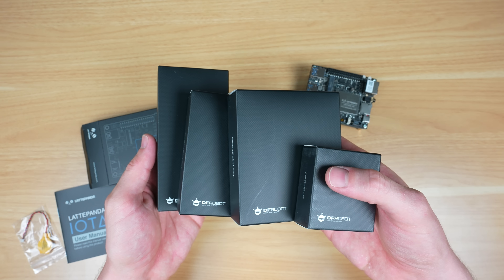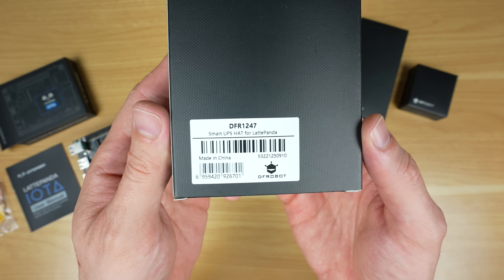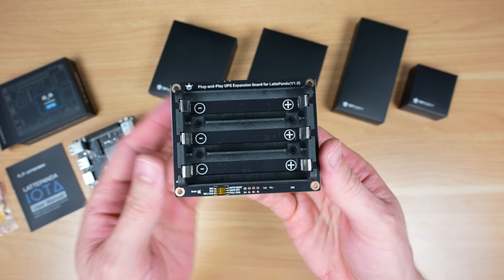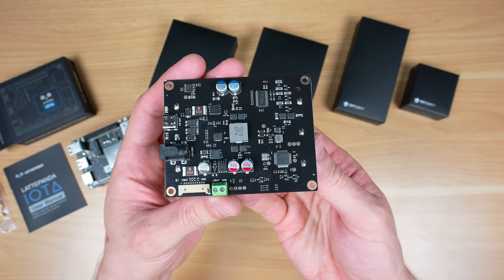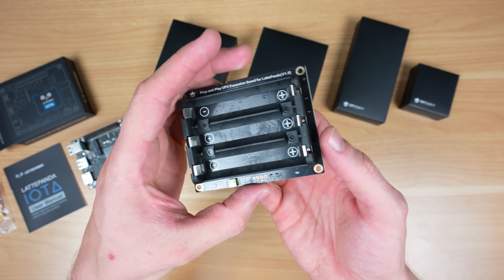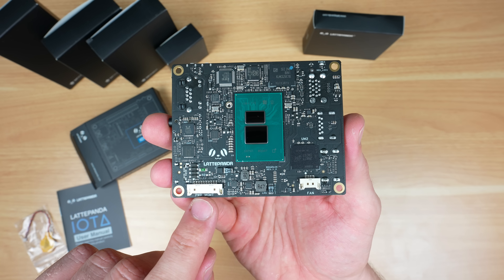To add to the Iota's functionality, they have a couple of optional add-ons. This is the smart UPS hat, which is a plug-and-play uninterruptible power supply that can keep the Iota running for up to 8 hours depending on the batteries you use with it. The smart features include auto power-on and a safe shutdown when the battery voltage gets too low. It interfaces with the board through the power management connector we saw earlier.